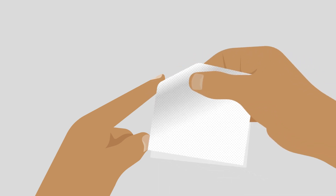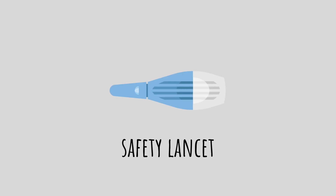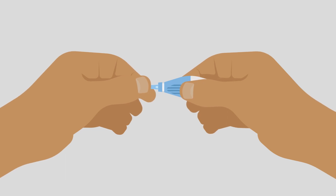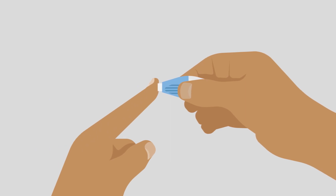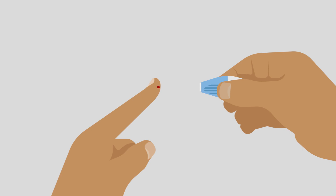Dry your finger with a clean tissue, as this helps the blood to form a droplet. To prick your finger, take the safety lancet and twist open the top end. Press it hard against the side tip of your index finger to release the internal needle. You'll feel a slight scratch. Put the lancet down.